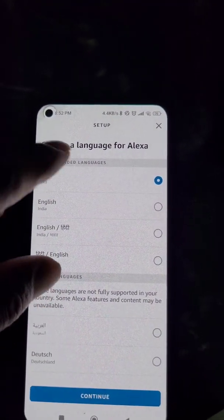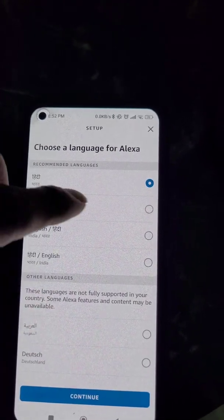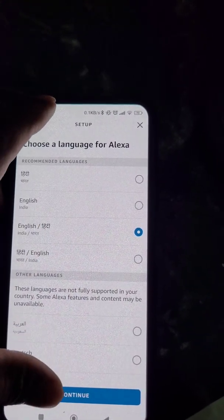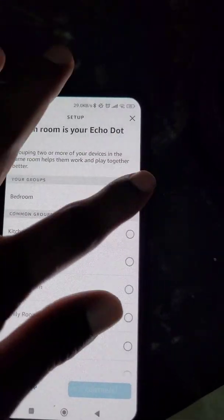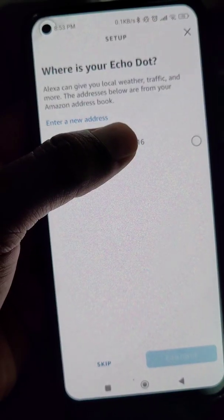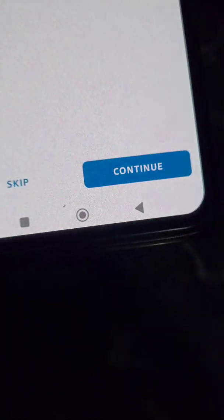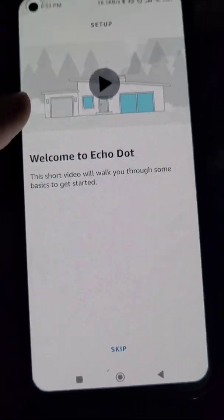Next, choose the language for Alexa — select the language you want to use. Then select which room your Echo Dot is in and choose the location. Just follow these simple steps.